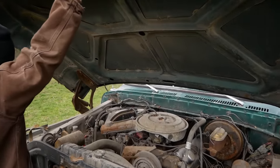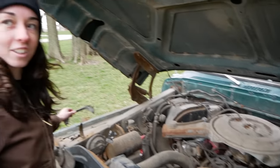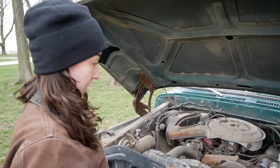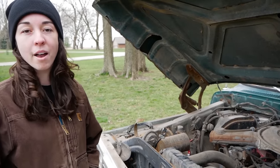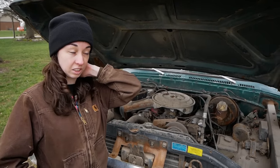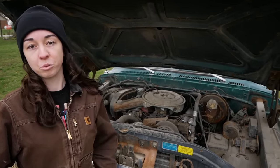Classic 70s Ford-style hood. Here we have either a 400 cubic inch or a 351 Modified series V8 — we're not sure yet. We were told that it ran at least a year and a half ago, but we're just going to see how it goes.